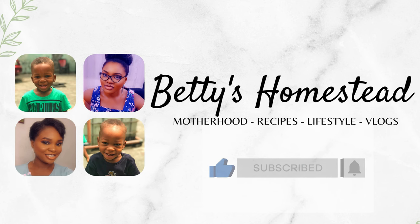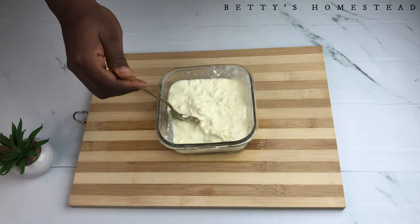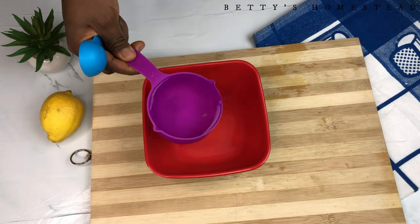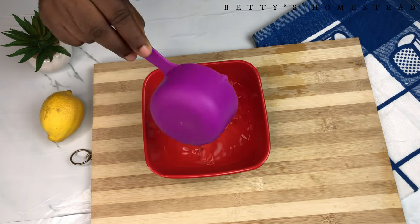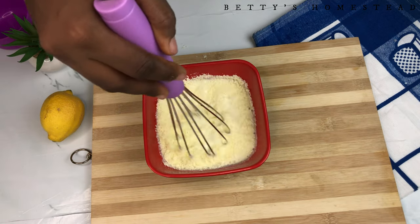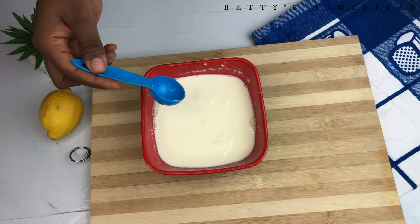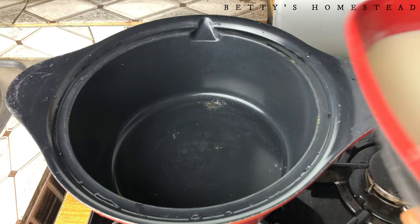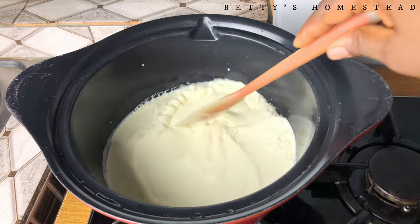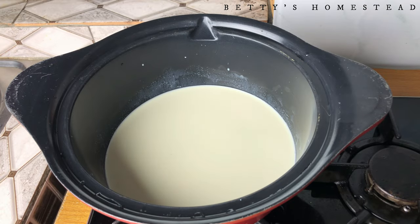First, let's make the starter culture. Add 10 tablespoons of milk into your container, then add in one cup of water. Mix this together until it's well combined, then heat it up on your stovetop until it's lukewarm.